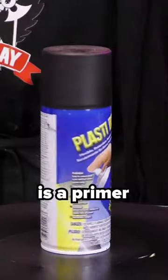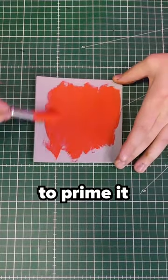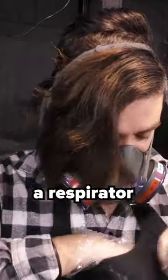Here's a way to prime your foam. Plasti Dip is a primer that you can use on your foam before painting. It's important to prime it because without it your foam would suck in much of the paint and it would not look as good. Keep in mind Plasti Dip is very toxic, so wear a respirator and gloves.